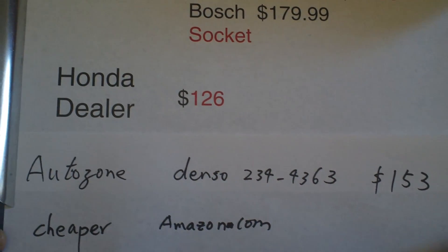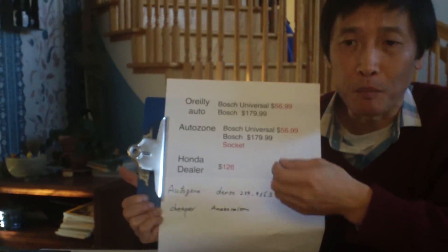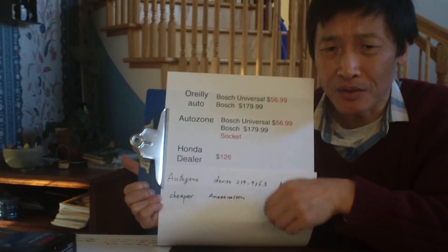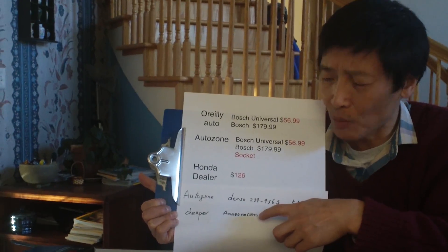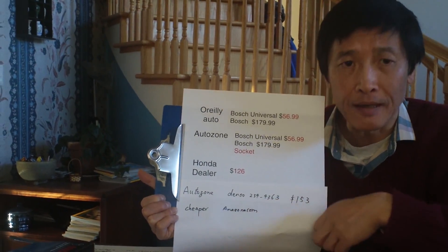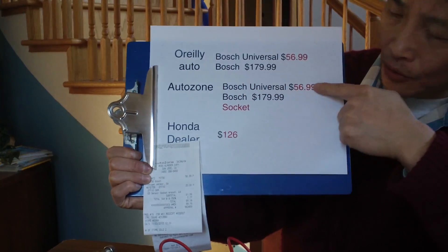If you know the part number and you're sure you need it, you can get it from Amazon. This kind of repair is not critical — if it's not repaired you may not pass the smog check and there may be a slight fuel efficiency impact, but you're not in a hurry to fix it. So you can wait until you order online and wait for arrival.